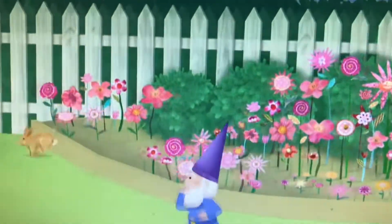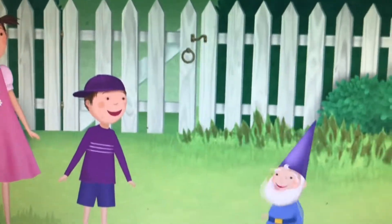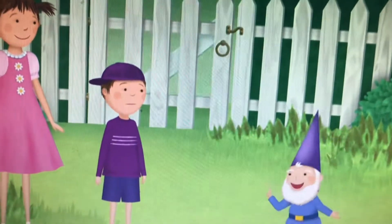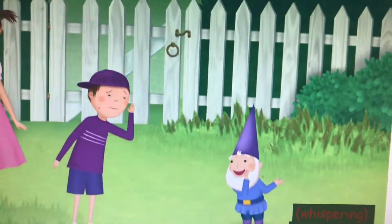Shoo! Shoo! Shoo! Ha ha! That scared them all! That was your whistle? Sure was. Whistling is one of the first things they teach you at Gnome School. It helps keep the veggie themes away.